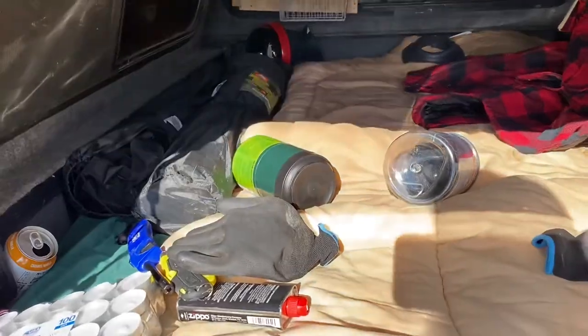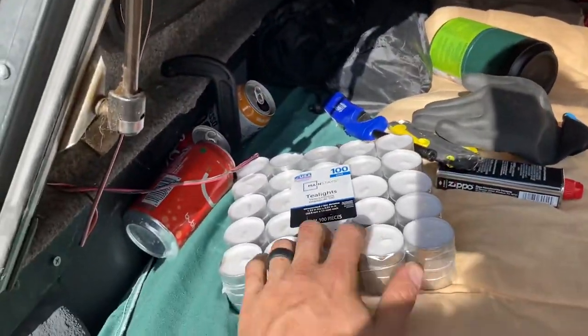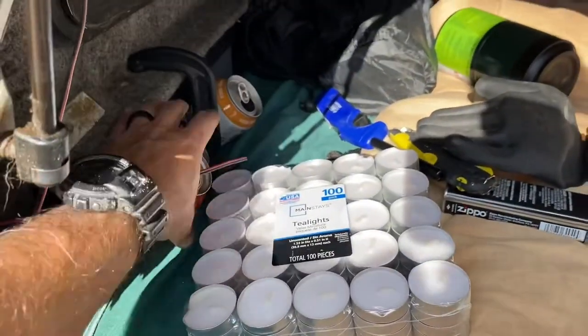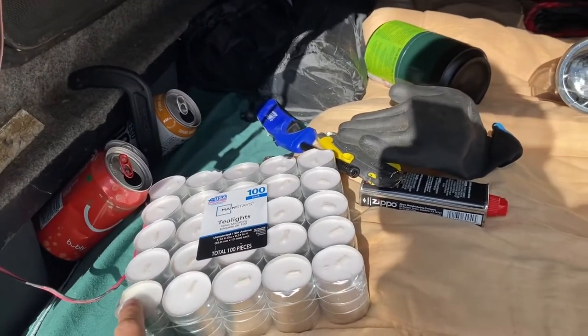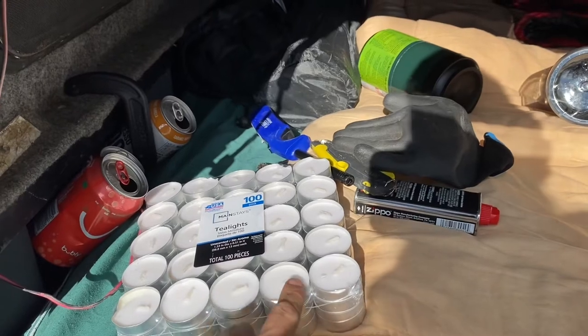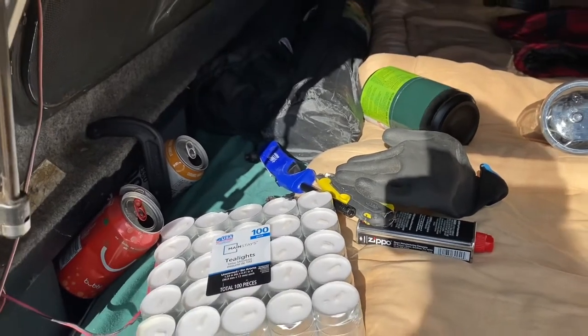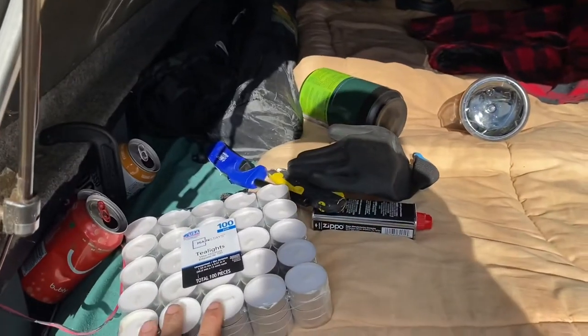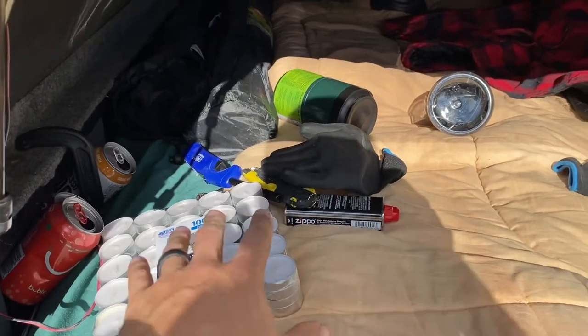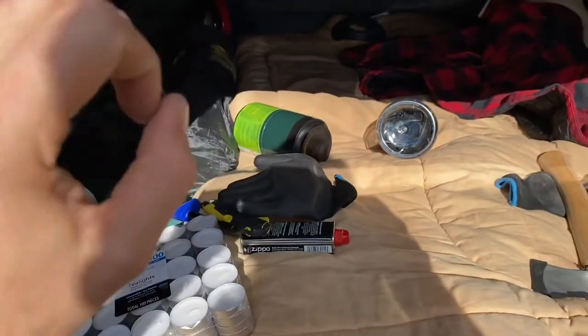I'm going to try cutting the tops off of these cans — just cut the tops off and drop tea lights in them — and see if that will suffice, because I'm just curious. I have the little buddy as a backup, but I'm curious if something like this would suffice for me to sleep in here and be comfortable.